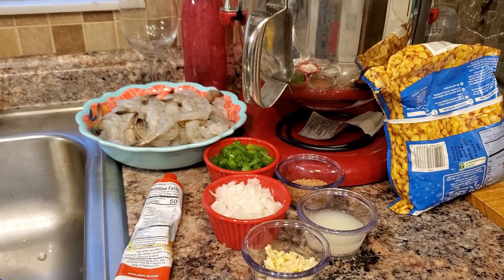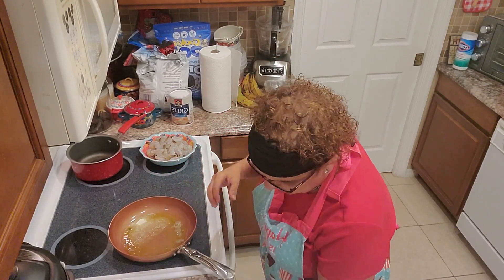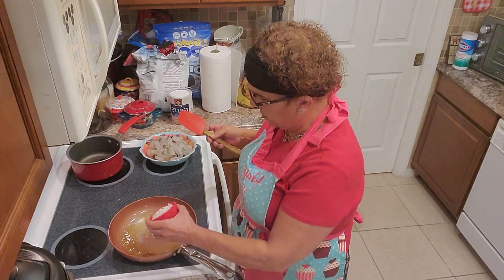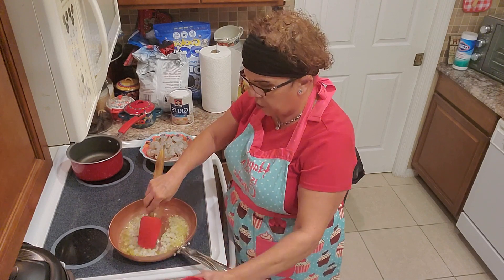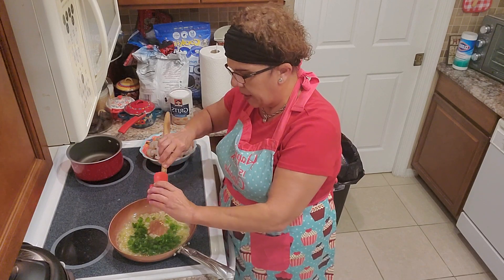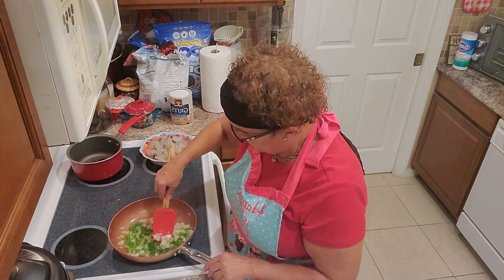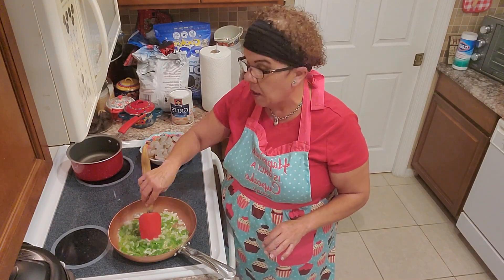My pan is hot so I'm going to go ahead and drop my veggies in. I'm going to use my red spatula today. You can smell the olive oil — it smells so delicious! And since we want to sweat our onions, our little secret is a pinch of salt.